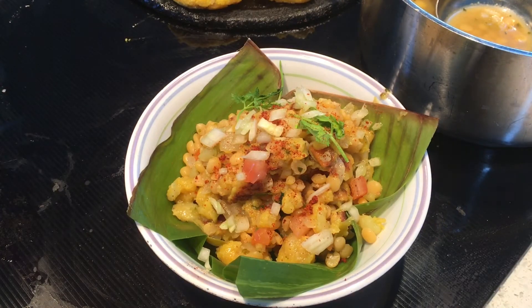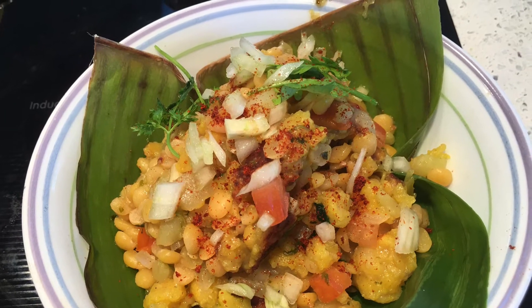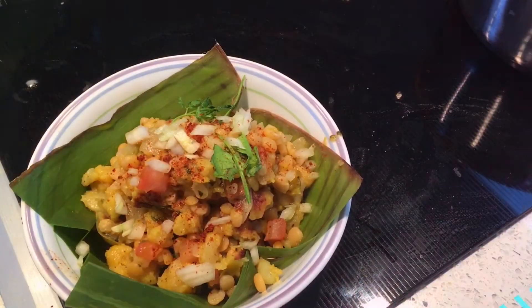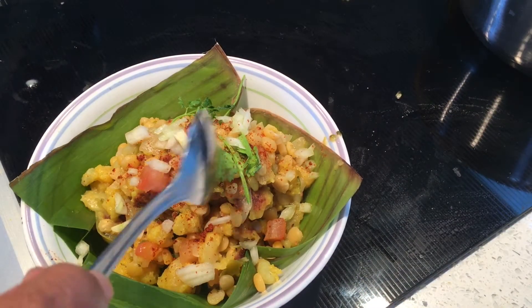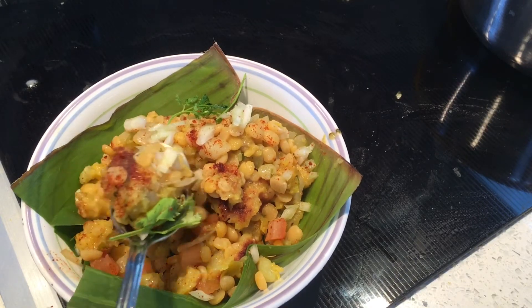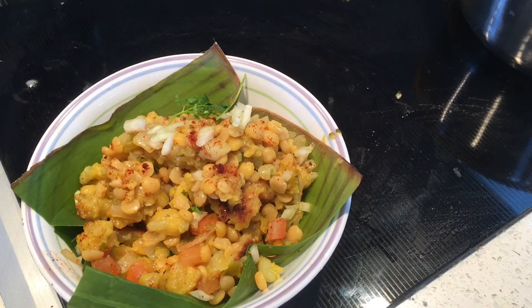That's it — it's ready to eat. Looks already yummy. Time for taste test. I like those potato pieces. Mmm, it tastes great. You should try this.